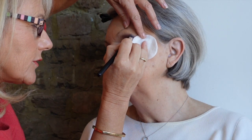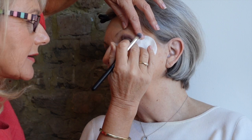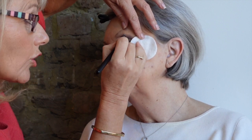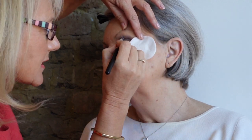It works especially well in the wintertime. I'm using a cotton pad — I find it quite helpful for catching any product spillage, and it also shows you where to stop, which is useful because otherwise it's easy to bring the eyeshadow too far down the face.